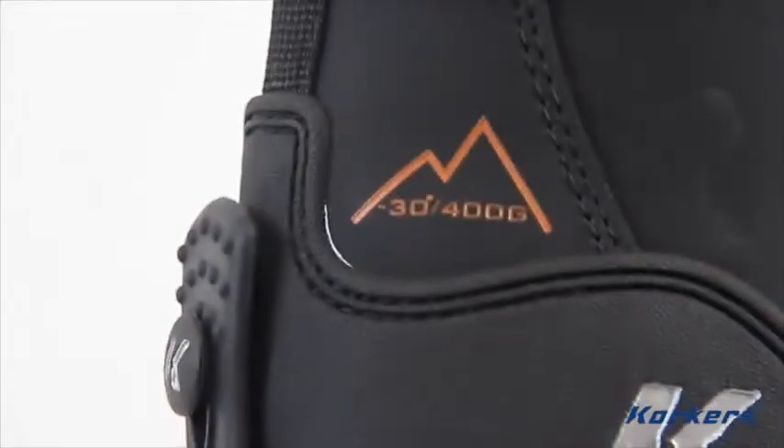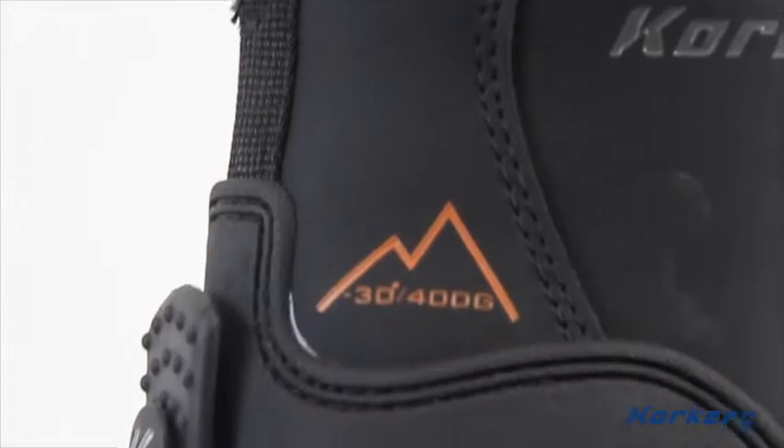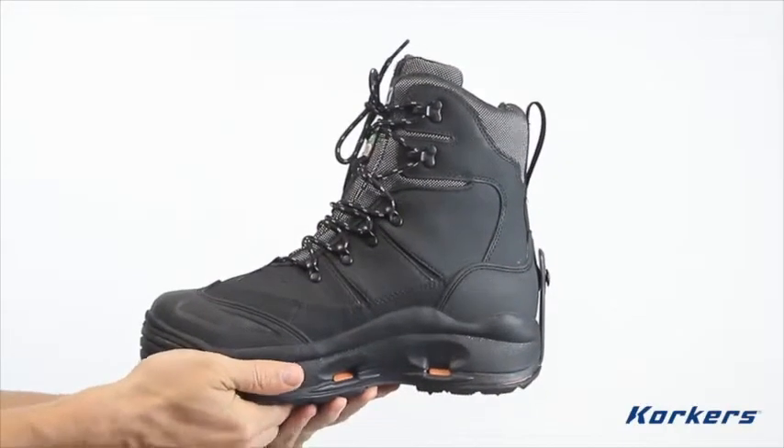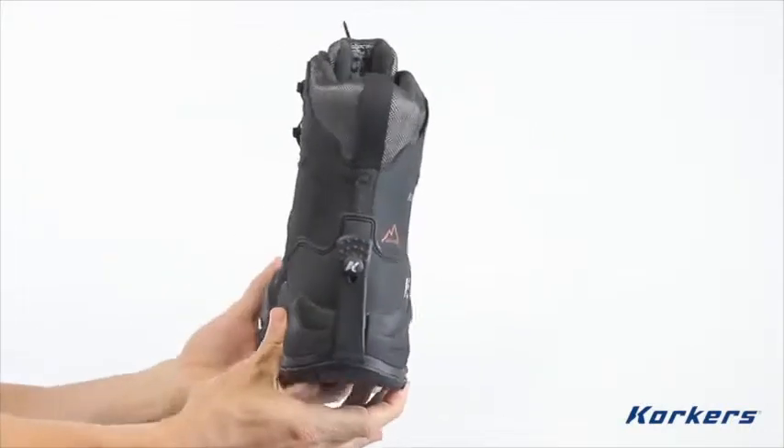Featuring 400 grams of premium Thinsulate insulation, the Snowjack Pro is temperature rated down to negative 30 degrees Fahrenheit and is sure to keep your feet warm during cold, wintry days. Your feet will also completely stay dry due to the waterproof, breathable construction.